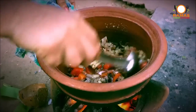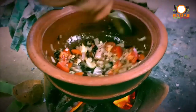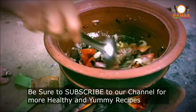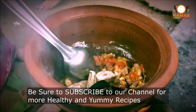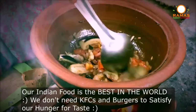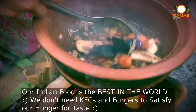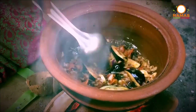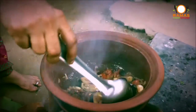We will add the kathrika. Now we will add some water to the kathrika. We will add the kathrika. I am going to make it a little bit more.